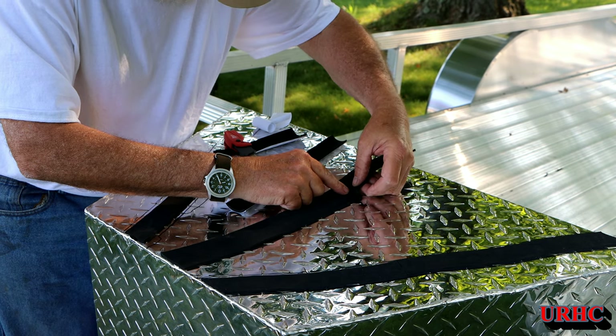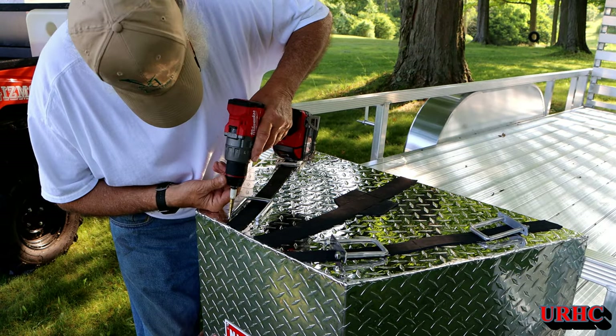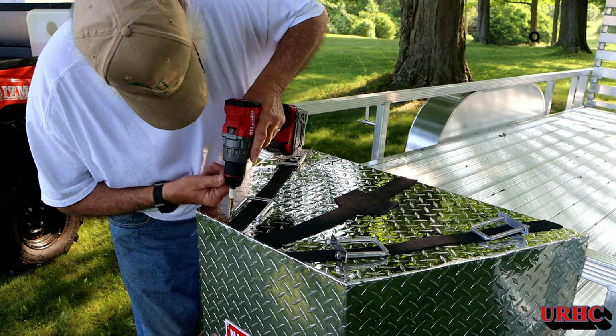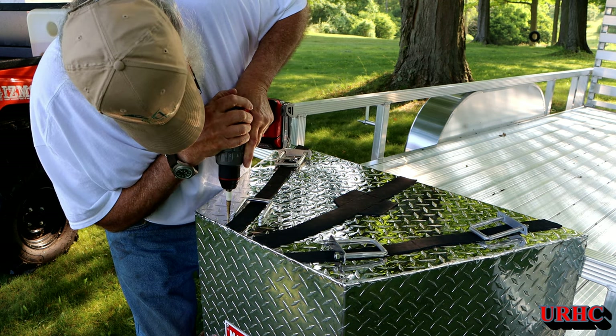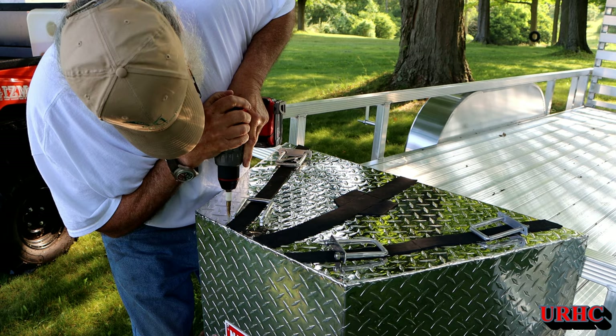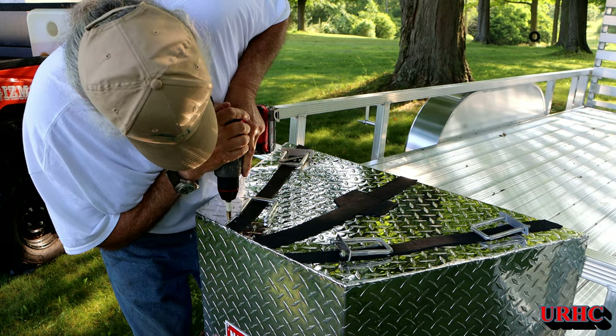I marked out the location of the frame members with a Sharpie, and now I'm going back in to drill holes for the u-bolts.